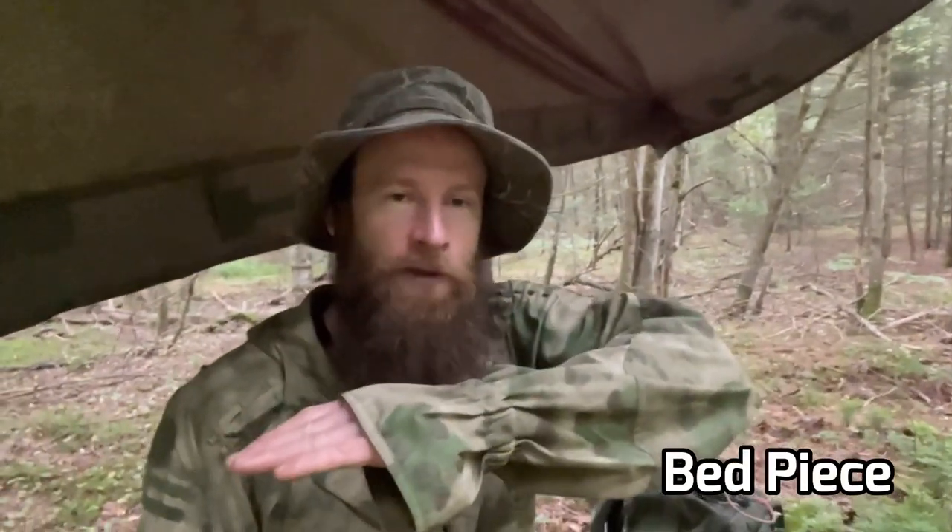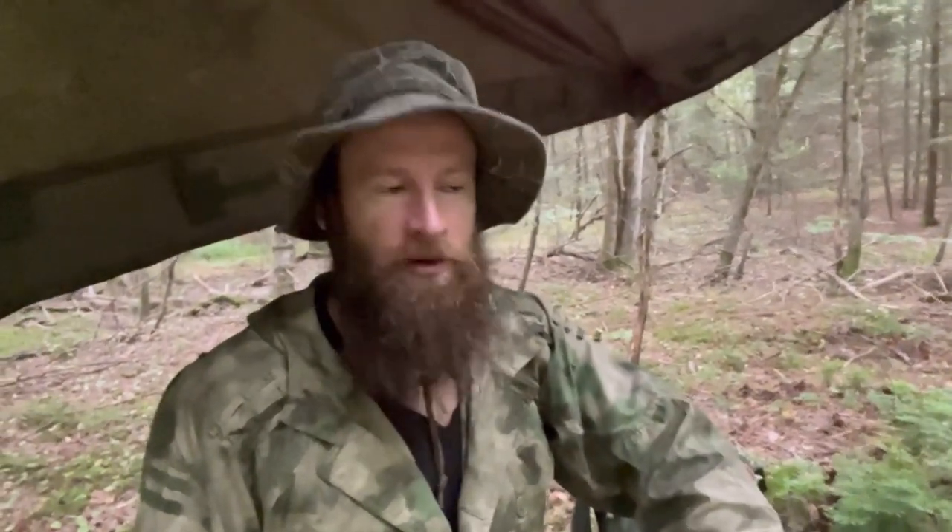I've got a couple of the pieces collected to start building our trap. With any deadfall you need to have an anvil — the piece at the bottom that you can put pressure down into — with a longer lever arm. I've got both of those. In the original trap design they carved a seven-notch right into the trees and then put a cross piece in that you could lever up to the trigger and raise the weight, but we're going to use a couple of stakes in the ground to prop up that cross piece so we don't have to cut into the trees.